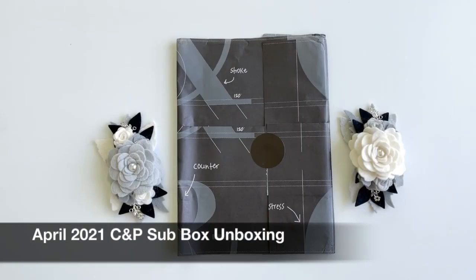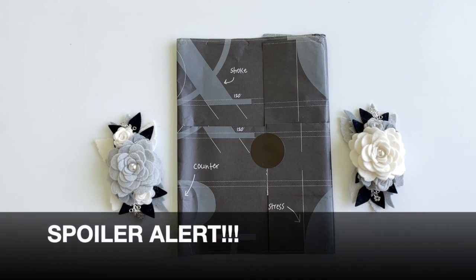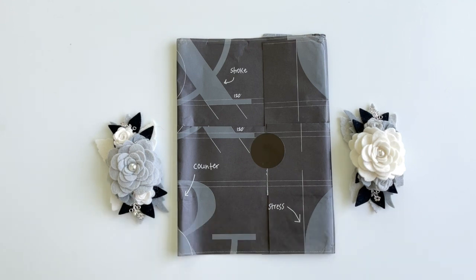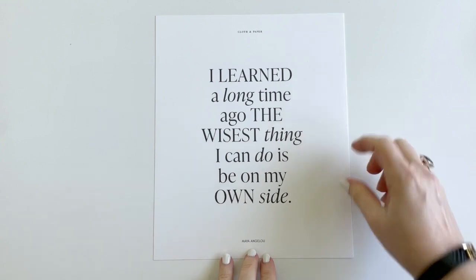Hi, it's Barry, welcome back to my channel. Spoiler alert on this video - this is an unboxing of the April Cloth and Paper sub box, so if you want to wait till you receive your own, now's the time to click off. But let's get started for those of you who do want to see it.